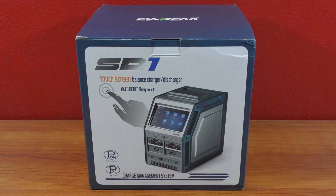I bought this from A Main Hobbies where it was branded as an RC Protec SD1 charger, but nowhere on here do you see anything associated with A Main or RC Protec. This is an EVpeak SD1 balanced charger discharger, so I'm guessing they're just purchasing these and reselling them, which is fine.